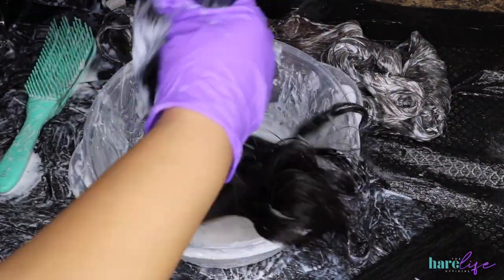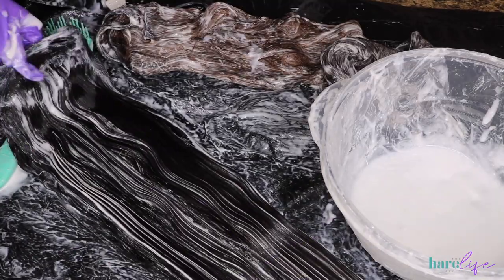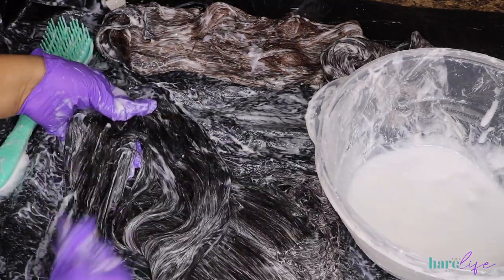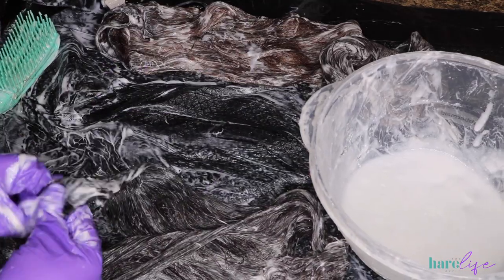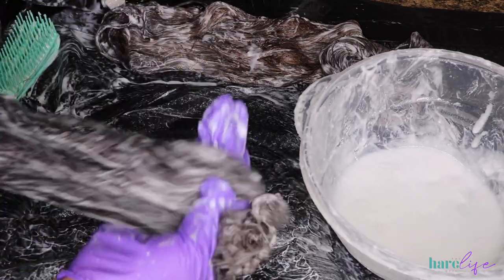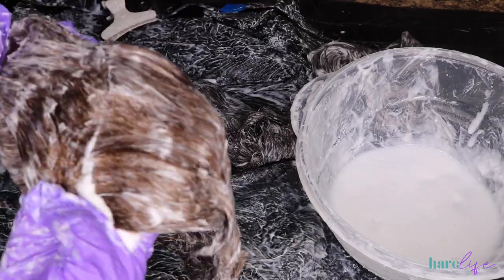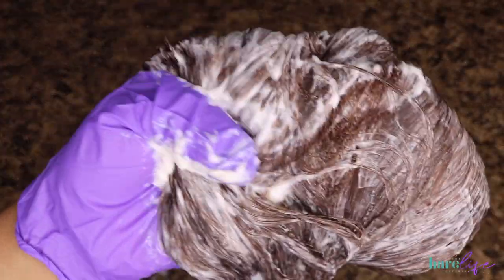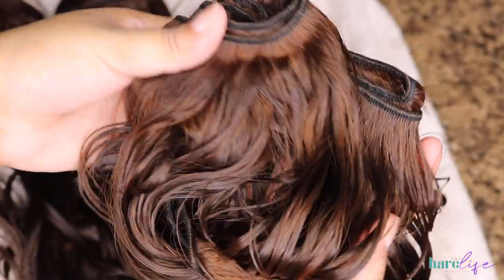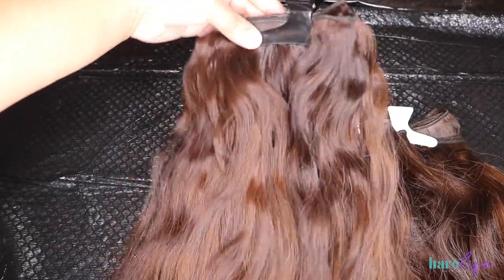Moving on to the second bundle — same exact thing, just dipping it into the mixture and brushing it out to make sure everything is completely saturated. That's pretty much all there is to the base color. If you want a brown color like this, you can skip the other steps — just do this beginning step and the color will be really pretty on its own. I repeated this same process on all four bundles. Always keep in mind that hair is darker when wet — it will be lighter once it's dry. Here are the bundles completely dry before we move on.